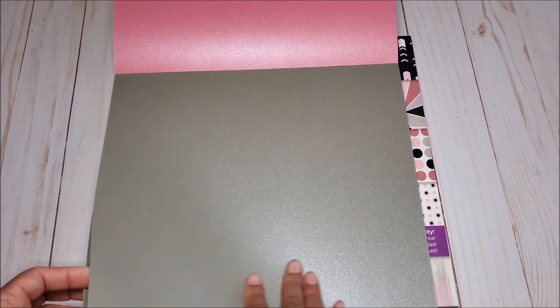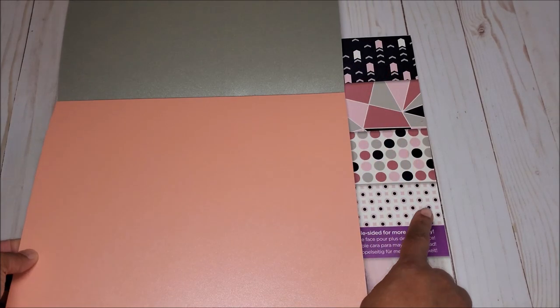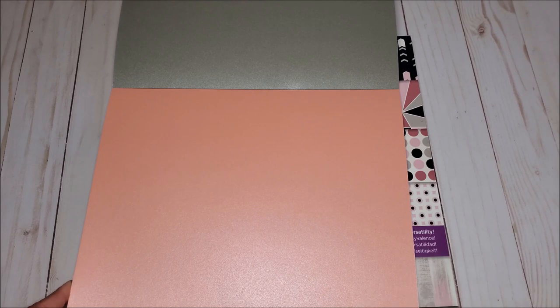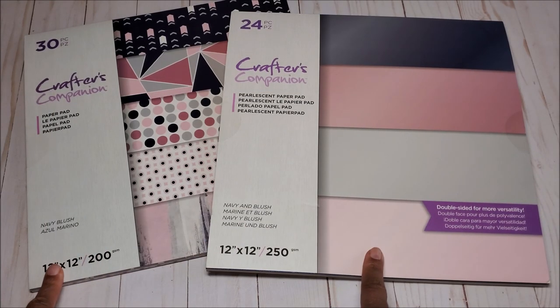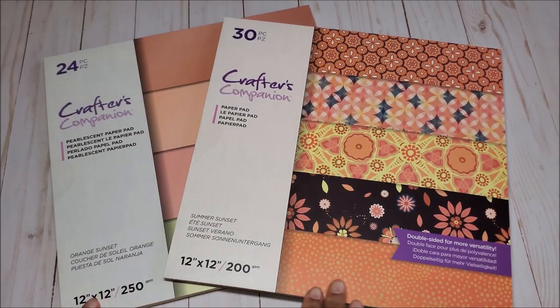This beautiful gray is more like a steel gray. Then you have this coral color — now this is not pink, it doesn't match the pink in this paper pad, but it is a beautiful peachy coral color. So this is the Navy Blush printed pad and coordinating solids.